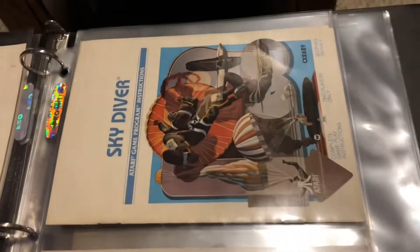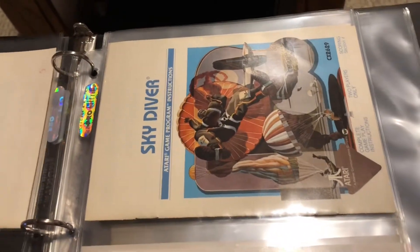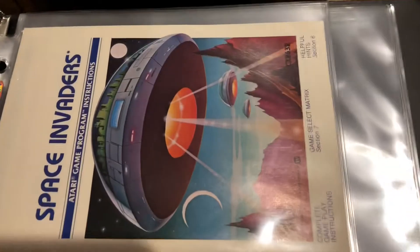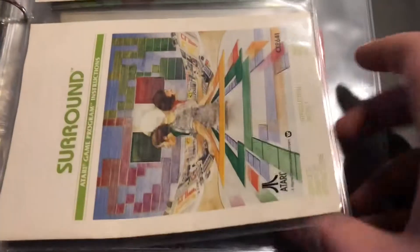Except this Ms. Pac-Man one which is a little wrinkled, but I'm assuming that's because she played the game so much. I put them all in these nice plastic sleeves and tucked them away in storage and forgot where they were until just today when I found them cleaning, so I thought I would flip through this book full of instruction manuals.